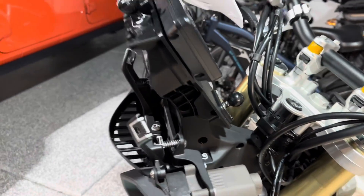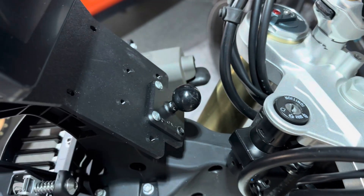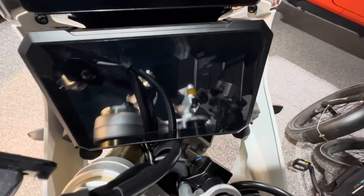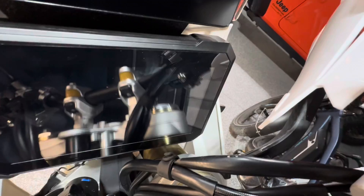Looks like it's going to work well. I'm going to put my other one on here, the one I took the RAM ball off of, with the Apple CarPlay device mounted straight to the plate. Here with it mounted in the lower position, you can see it still clears the steering on both sides — no contact.